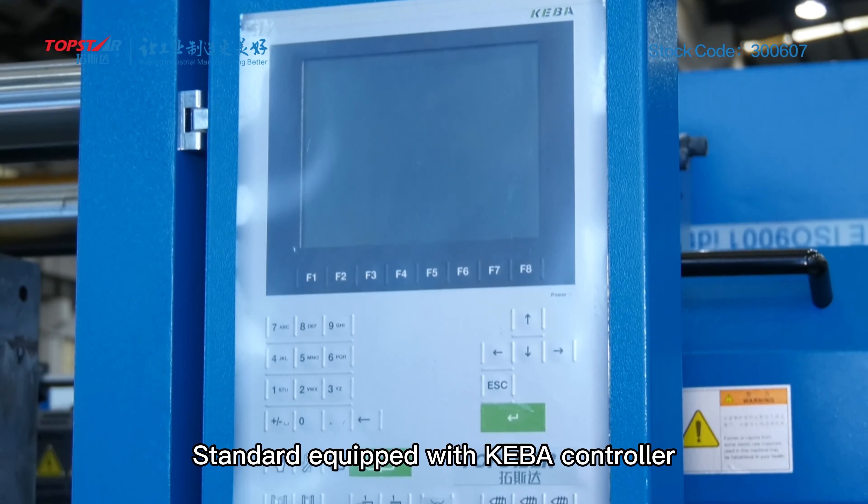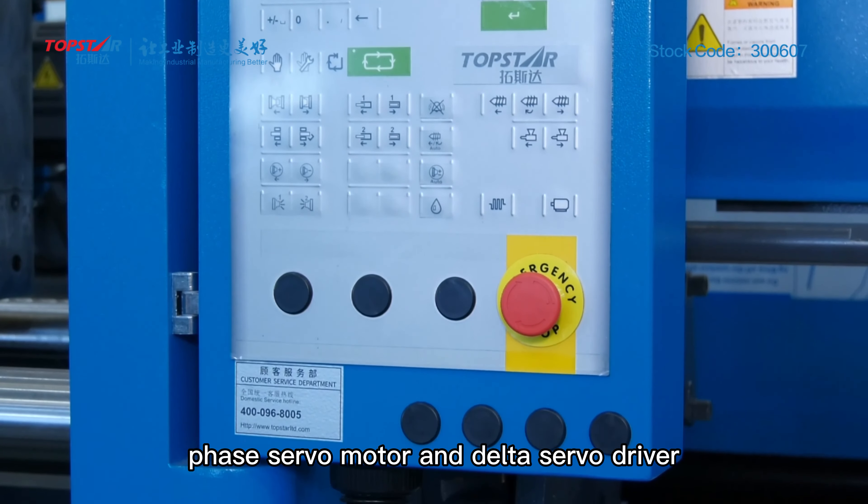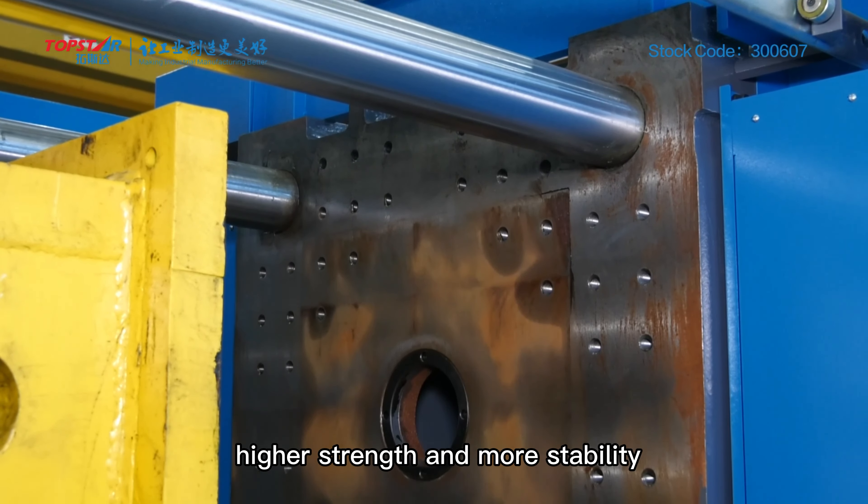Standard equipped with KBAW controller, phase servo motor and delta servo motor, optimized mold clamping platen design for higher strength and more stability.